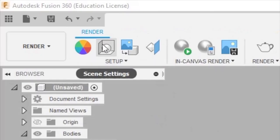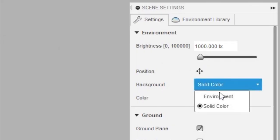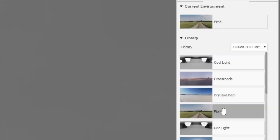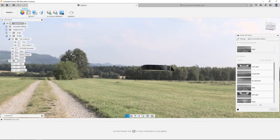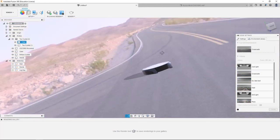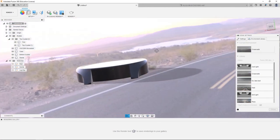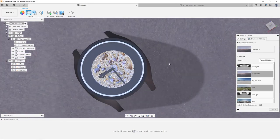Also in render, if you want a more realistic background, go to scene settings, set background environment, go to environment library, and double click 'field' — give it a minute to load and you'll have some outdoor lighting. You could also do 'crossroads' — it has some pretty sunset lighting. They're really best for lighting more than an actual background, but they work, at least for a watch.